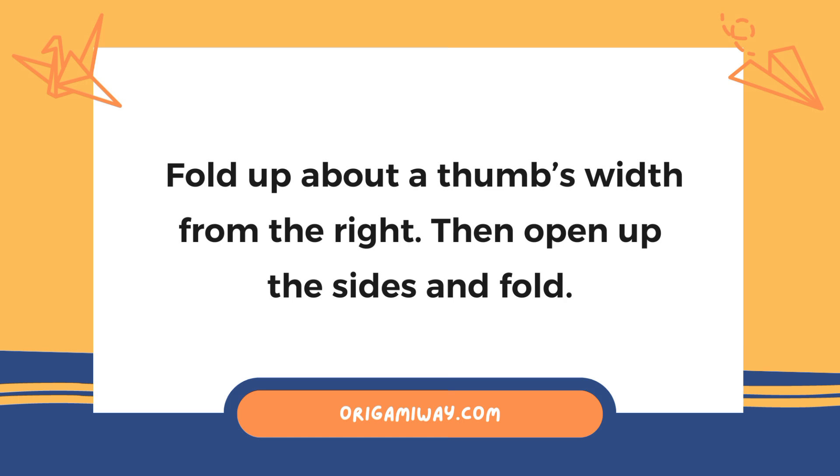Next, push the bottom pointy paper upwards, then push it again backwards so that it becomes level with the diagonal crease you just made. Next, fold up about a thumb's width from the right, then open up the sides and fold.